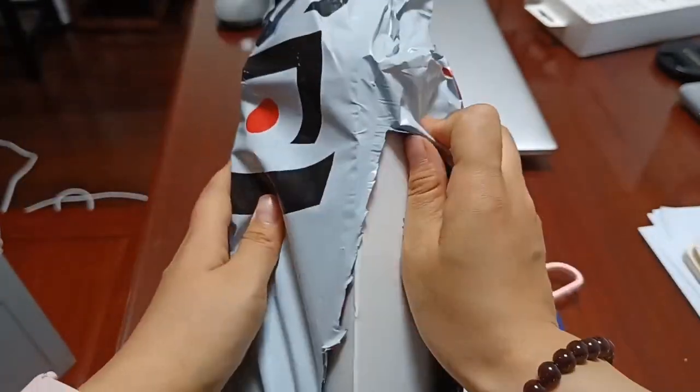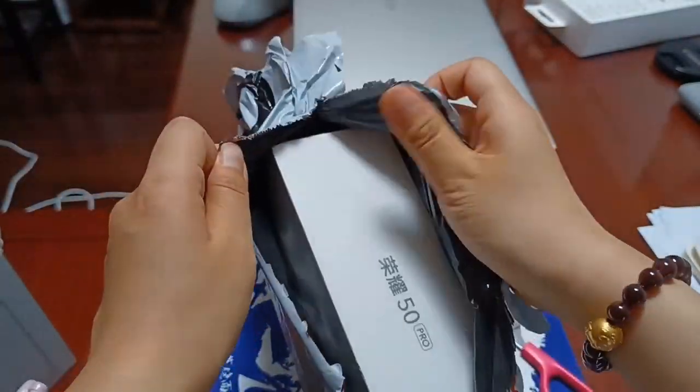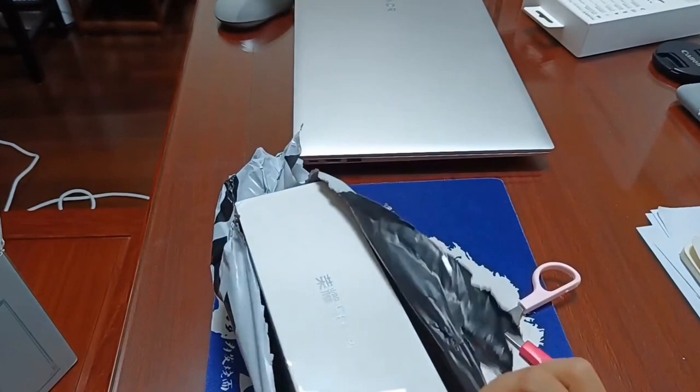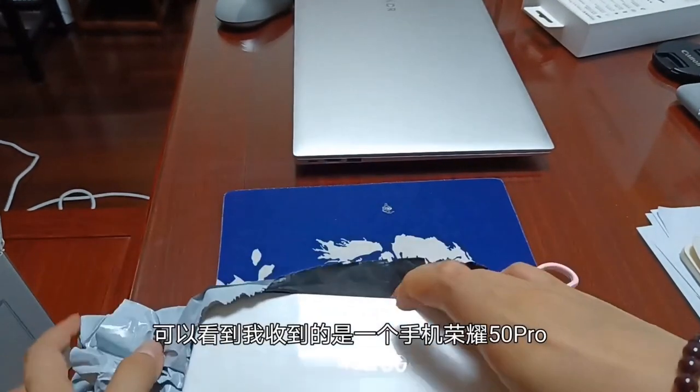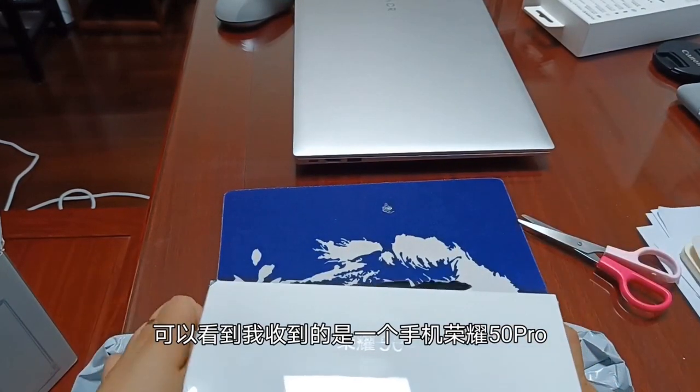Welcome back to our channel, this is Deggy Rigg. Today we are going to unbox the Honor 50 Pro. Everyone is asking the first question: this device supports Google services, and this device is running on Android 11. We'll cover that inside the video.